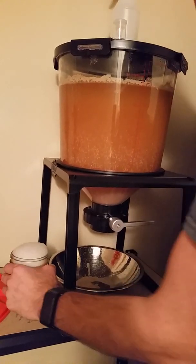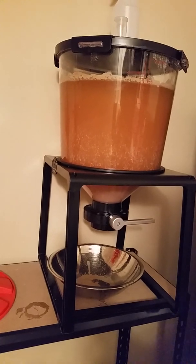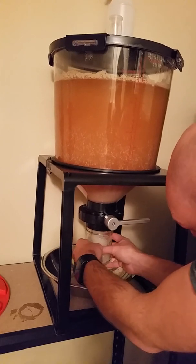I've gone ahead and resanitized the jar. I've put some sanitizer on it and I'm going to pour this out now. Then we're going to put the wide mouth yeast jar back on.